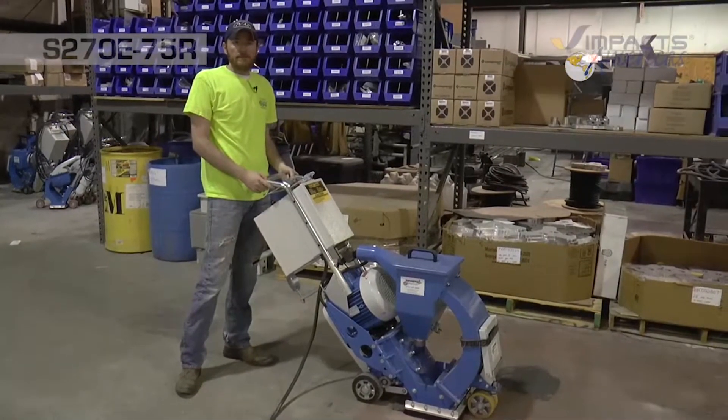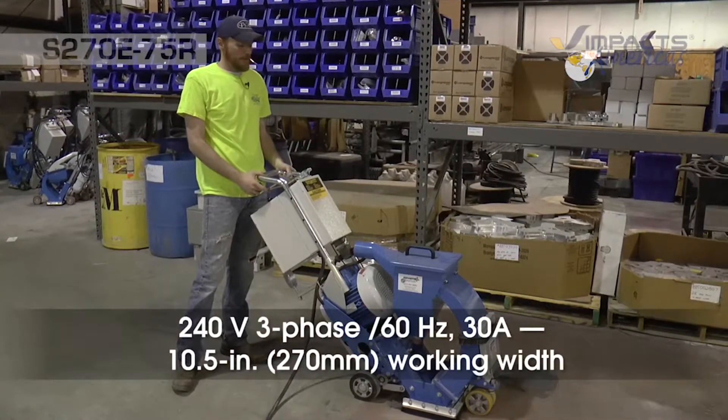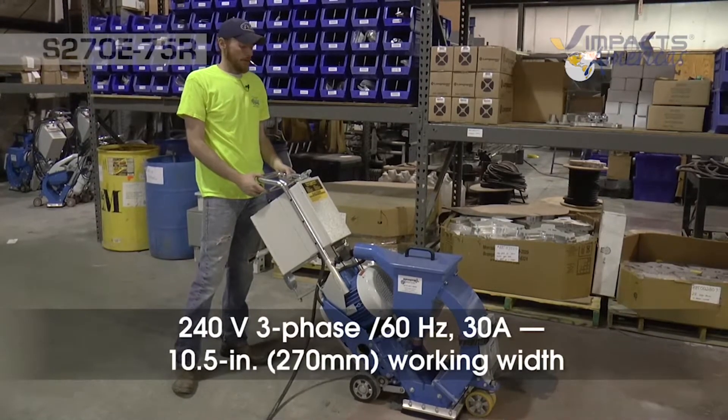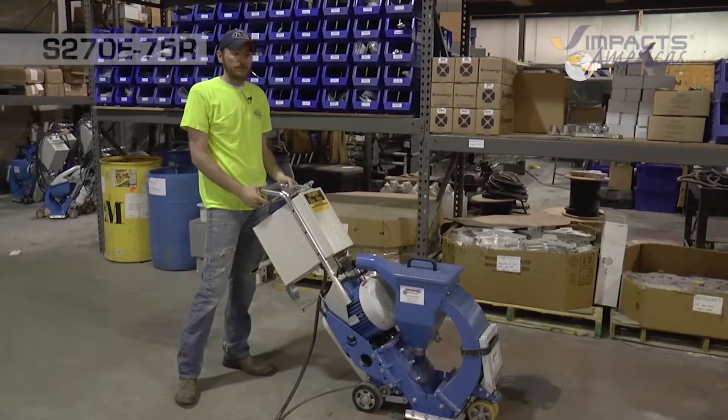This is the S270E75R. This is a 230 volt three phase machine, 30 amps. This is a 10 and a half inch blast pattern, which would be 270 millimeters wide.